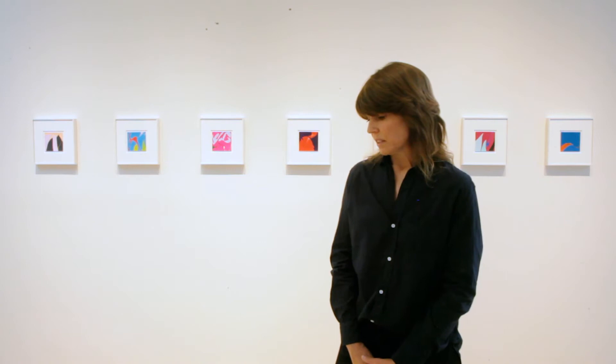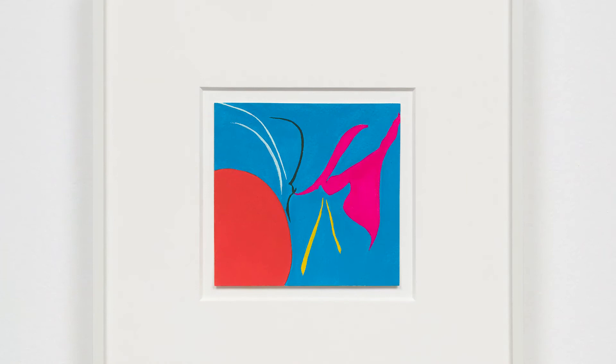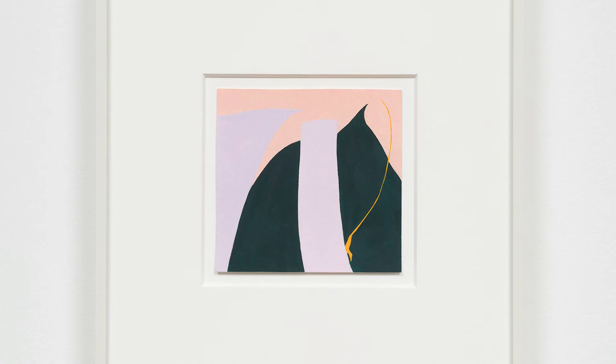When I started making them, one of the things I realized — I thought, oh well, these are small, they'll be really quick, and that'll be interesting to see how that goes. In terms of making the whole piece, it is quick in that I can complete one in a day, whereas the paintings take much longer.